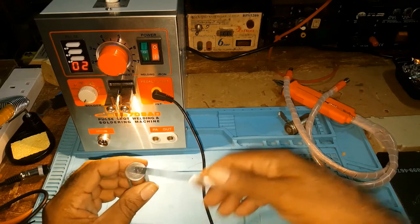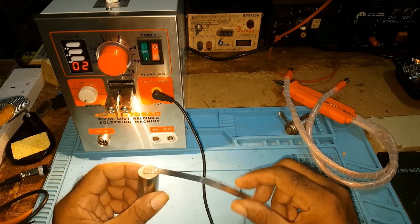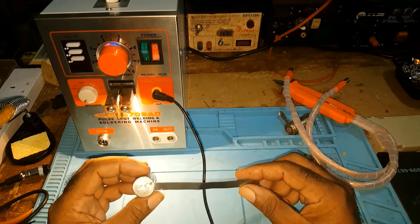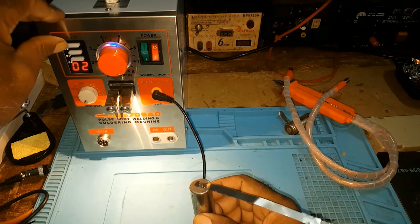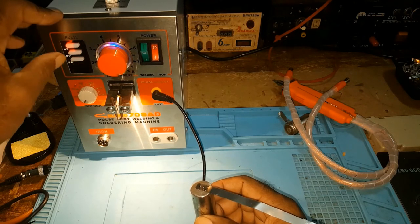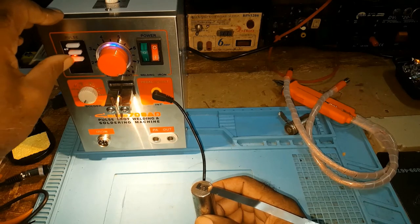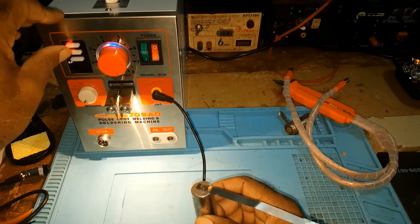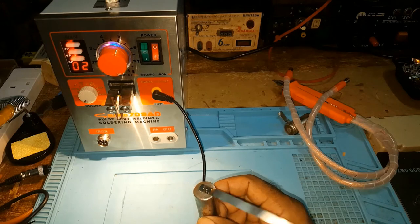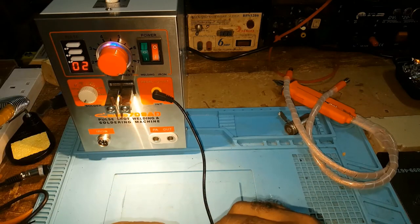This is a good weld. But if you find it's on two pulse and when you do this it didn't weld, you hit four — which is four pulse. You could either do them individually: that's six, that's eight, or you could do them one by one or all together. It depends on what you're looking for and what kind of nickel strip you have.